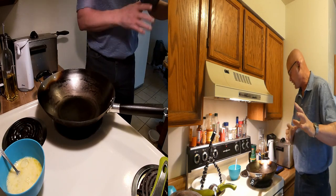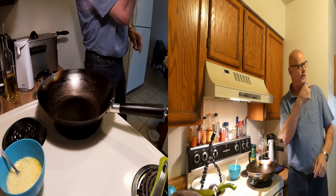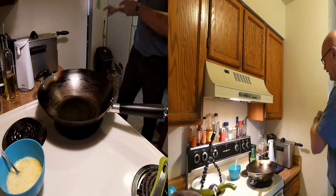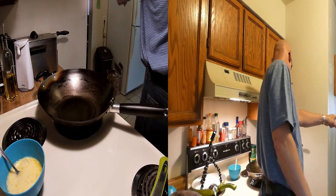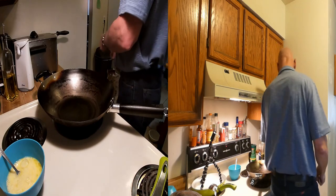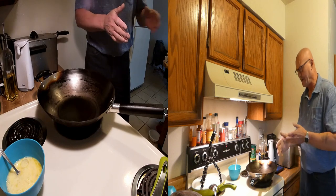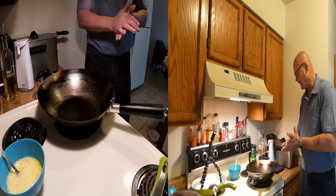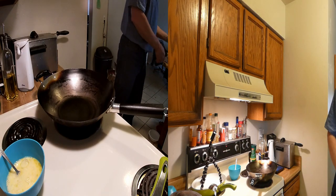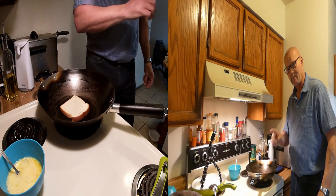So this split screen is going to be a little different. I was putting the camera over there, but this wall right here, with the camera being over there by the refrigerator, this wall gets in the way. So I'm hoping that this split screen works out a little better. Now, what I'm doing is I'm just making a simple sausage and egg breakfast, and I'm going to start by making my toast.